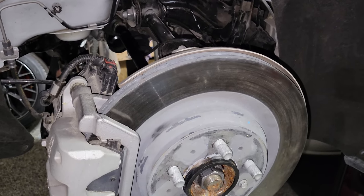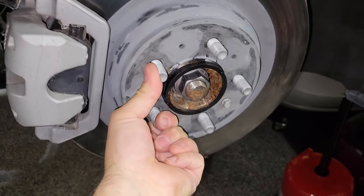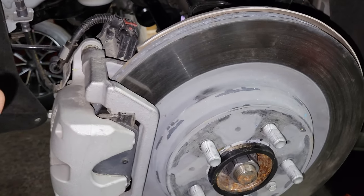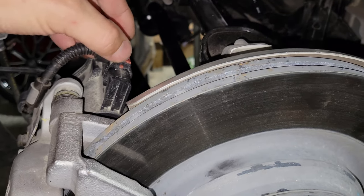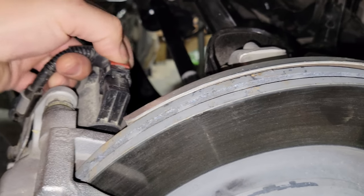Now that you have your vehicle in neutral, you want to double check that the wheel does spin, and it probably will. Once you realize that, go ahead and disconnect the main electrical connector that goes to the parking brake by pushing back this red tab like this, pushing down, and pulling back just like that.